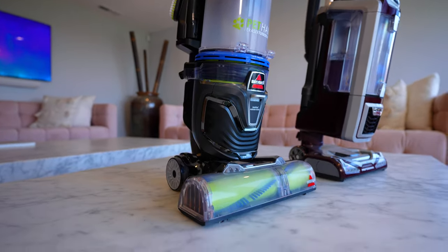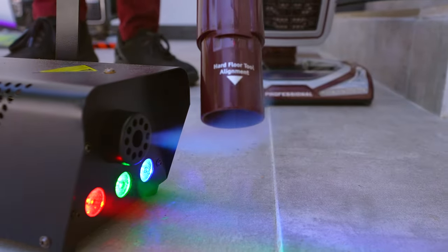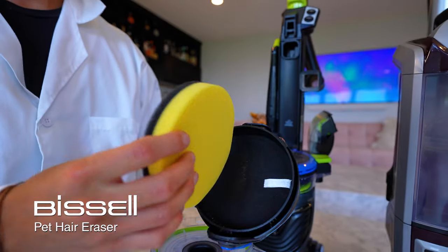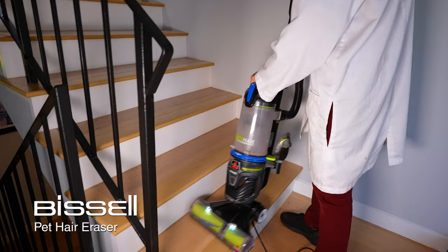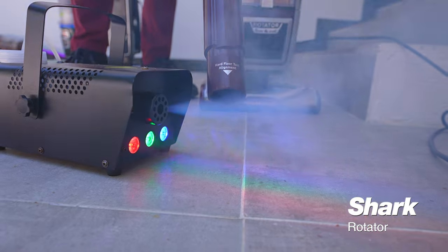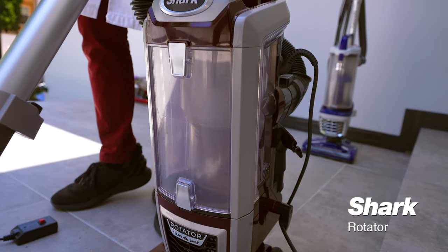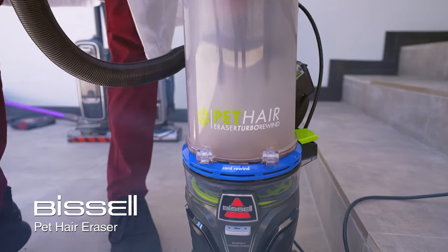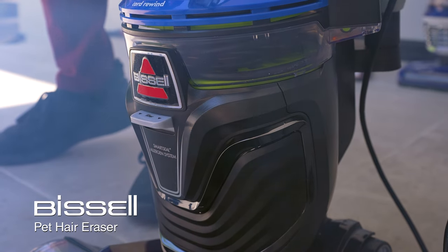Both vacuums are marketed as being for pets, so we do our standard smoke test to see if they're really good at catching allergens. The Shark is supposed to be completely sealed, and the Bissell has a Smart Seal Allergen System, claiming to trap fine particles and allergens inside the vacuum. Our smoke test produces particles very small, down to just a couple of microns. The Shark passed with flying colors — all the smoke stayed inside the canister. The Bissell, however, was like a chimney, shooting smoke out like a waterfall, meaning allergens go right back into your room.